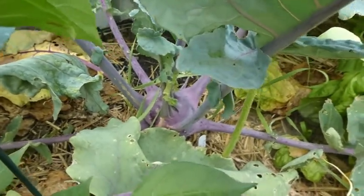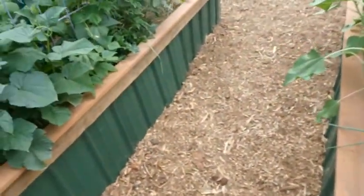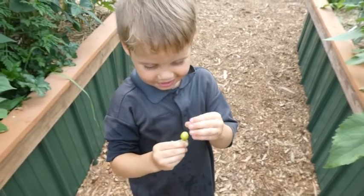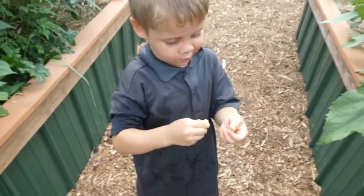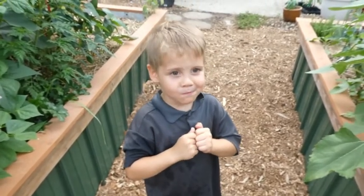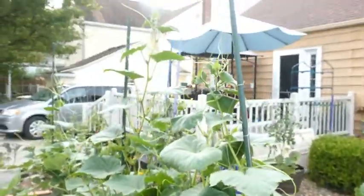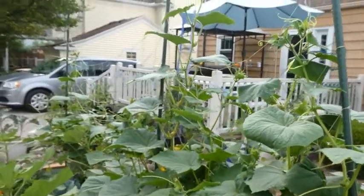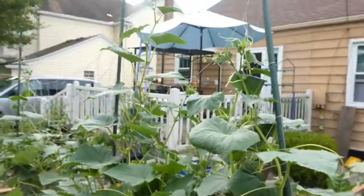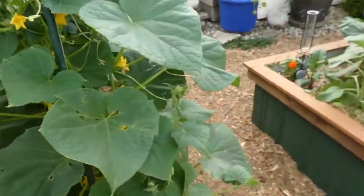There's a purple kohlrabi hiding in there, and more sunflowers. Charles is showing me a ground cherry — he says it's not green, and eats it right away, throwing the little husk on the ground. I set up this little trellis with string netting across it, but it's wholly inadequate for these cucumbers — they're going to end up just flopping all over the place here pretty soon.